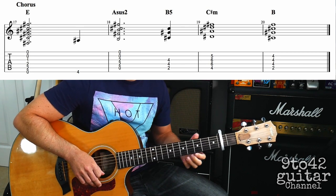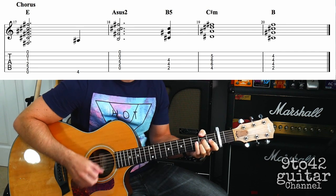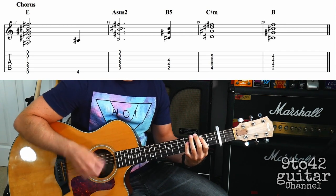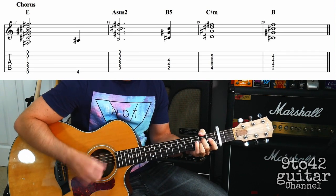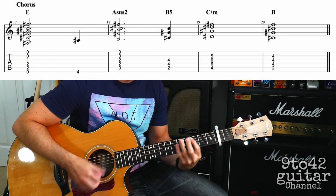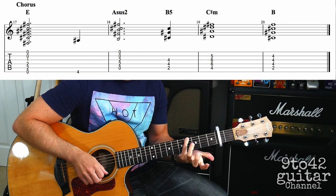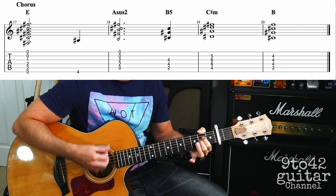Then you can add a bit of rhythm into that to make it sound like this. For that I'm just kind of going down, down, up, up, up, up, down, and then changing that last down onto the note. Down, down, up, up, up, down — same with the next two chords.